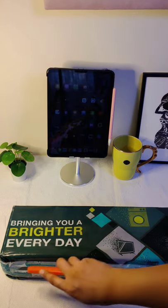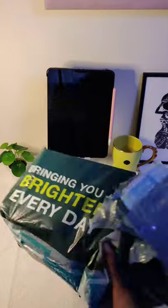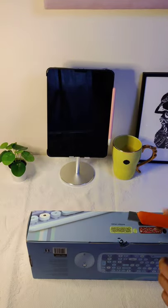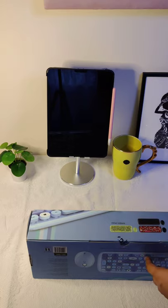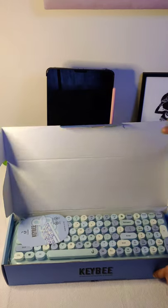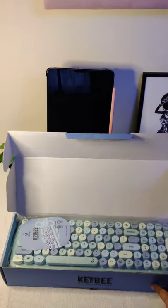Hi everyone! I ordered the cutest keyboard available online. The original cost of the keyboard is ₹3350, and I got it for ₹2690. It's also available in other colors.